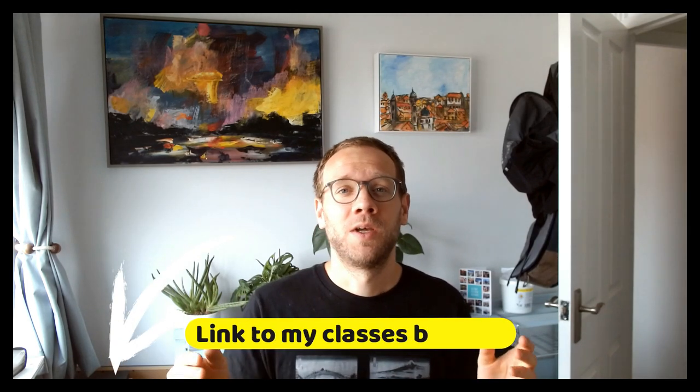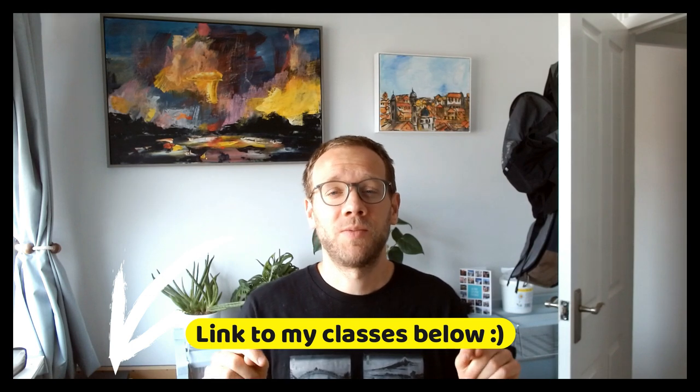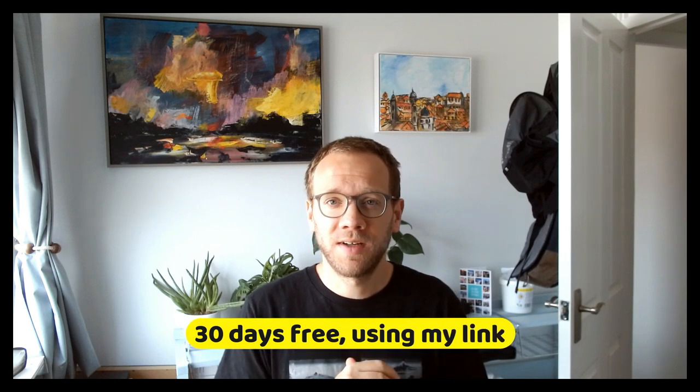If you are interested in having a look at it, you can follow the link in the description here. There's also a referral link — you can have a trial with Skillshare for free for 30 days, I believe. And even if you cancel before that, you get that full 30 days unlimited access and I get a nice little referral bonus as well. So if you do want to check it out, follow the link below and I'd love to get your feedback.